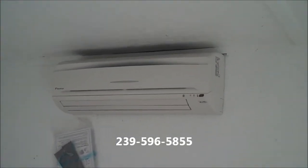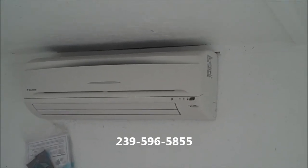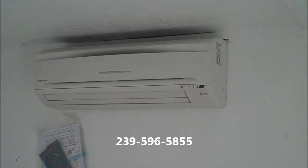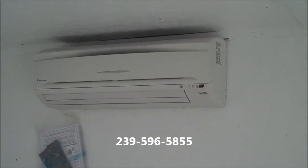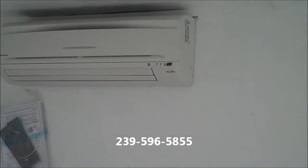Here's the indoor unit of the Daikin system. This is why they call it the ductless system — there's no ductwork in the air handler part of it. It blows out the bottom and returns up at the top. Very, very efficient. These units work quite well.